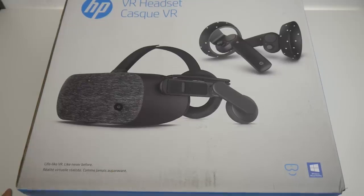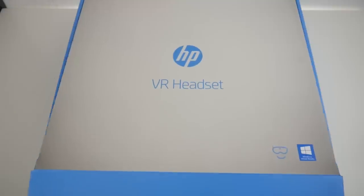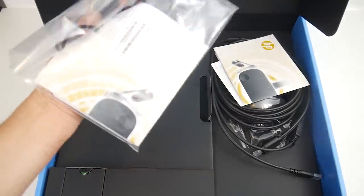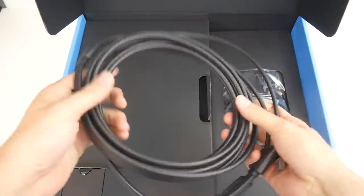"Life-like VR like never before" — well, that's at least what they say on the box, and of course we're all looking forward to finding out. The first thing that greets us here is some paperwork, some manuals — not so important, few of us are going to read it. And here, this is the cable, 3.5 meters long.